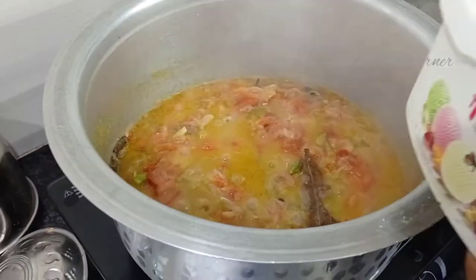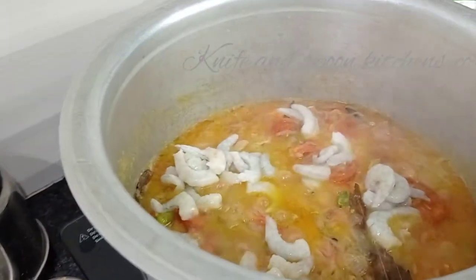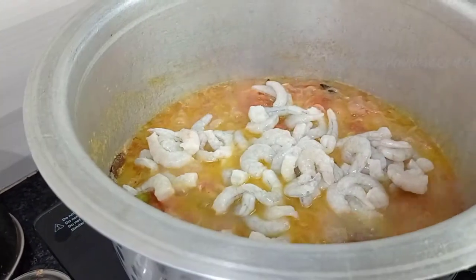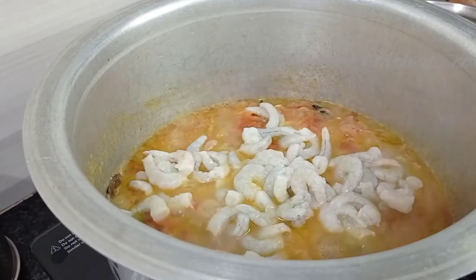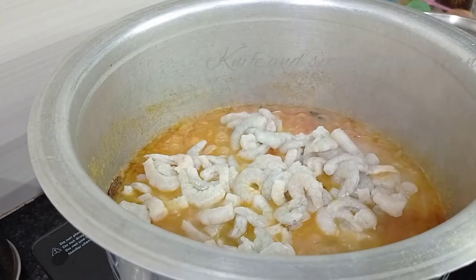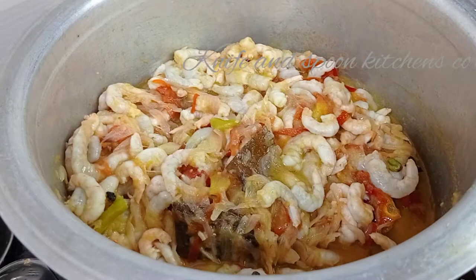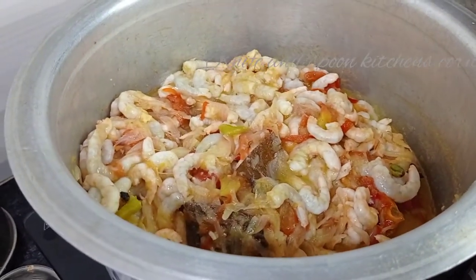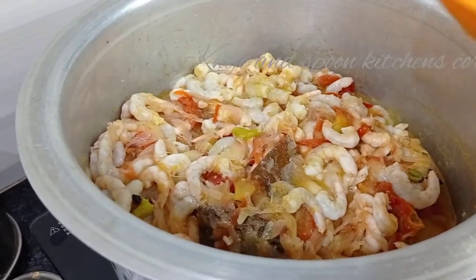So now we will add prawns. This is about 2-3-4g prawns. We will fry the prawns.